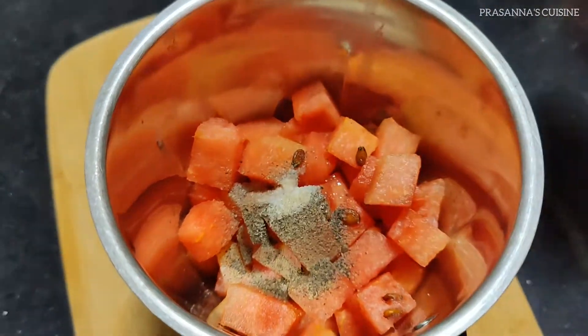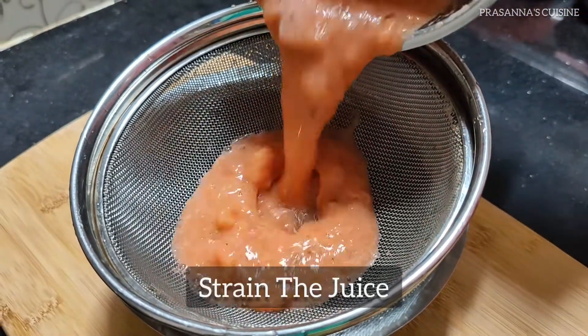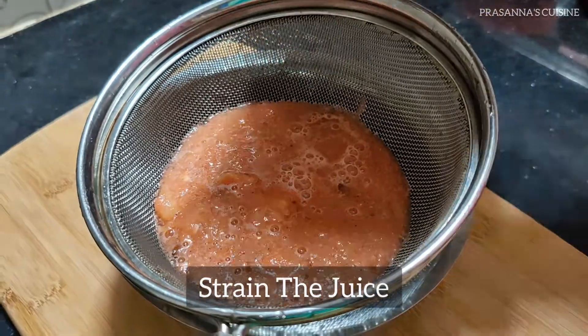Now let's grind. Add a lemon juice, 1 teaspoon of salt, and a little sugar.